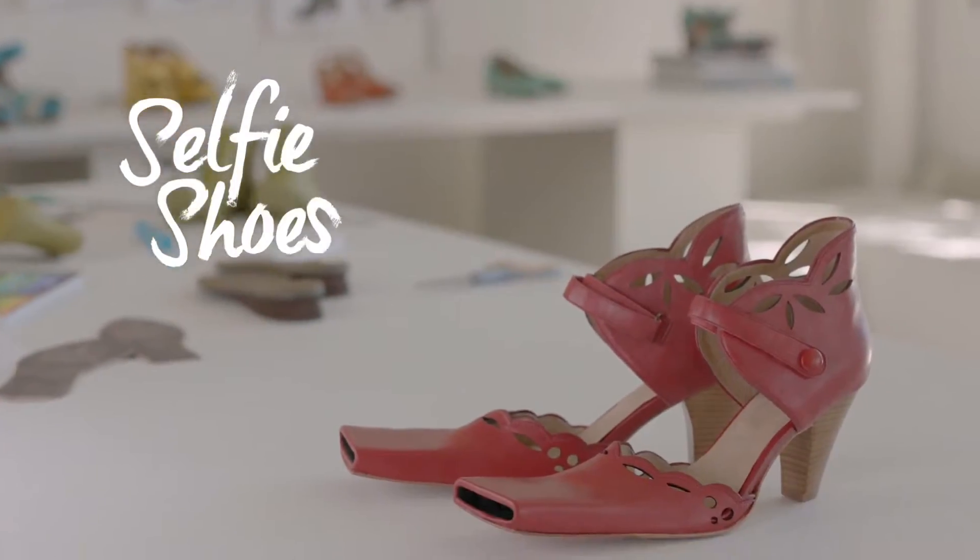This was the opportunity for Ms. Moose to create an even greater solution. Introducing the selfie shoes.